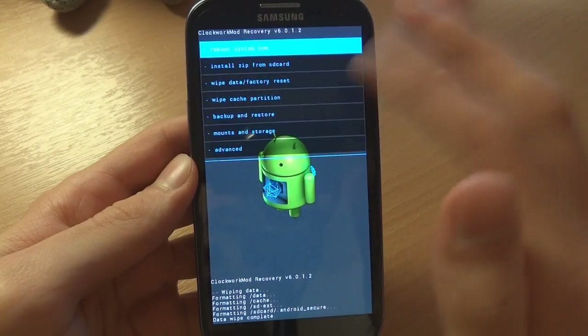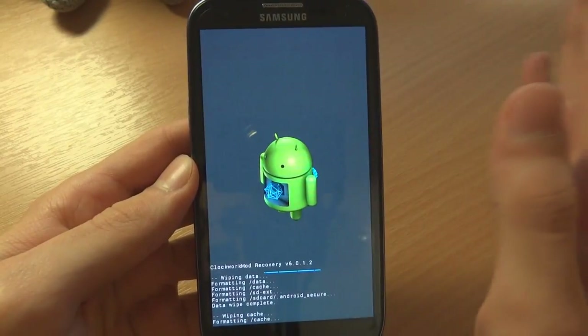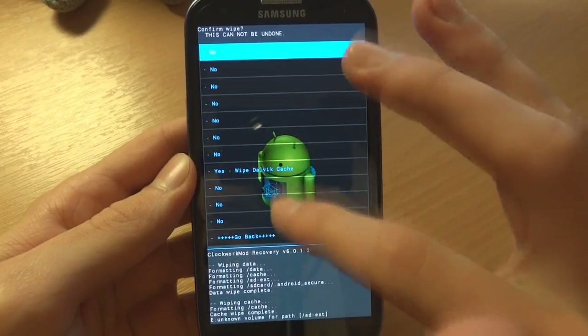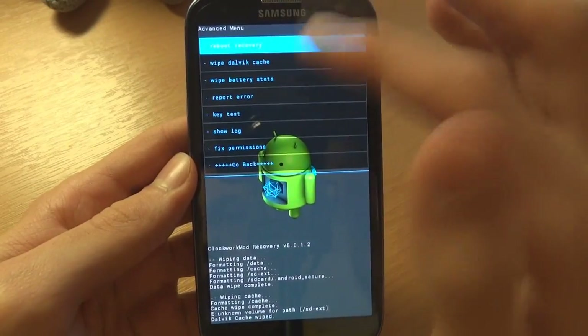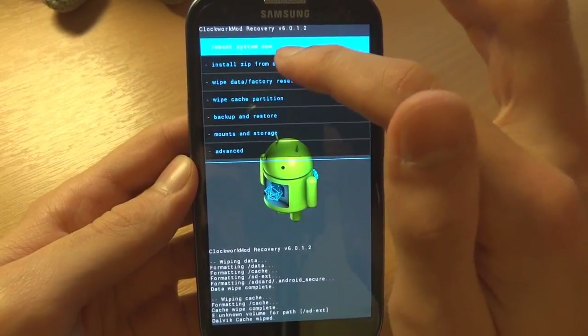Remember to do a backup, and also make sure that you back it up on your PC or your external SD card. Under Advanced you can wipe down the cache — you don't have to do that, but I'll wipe it.